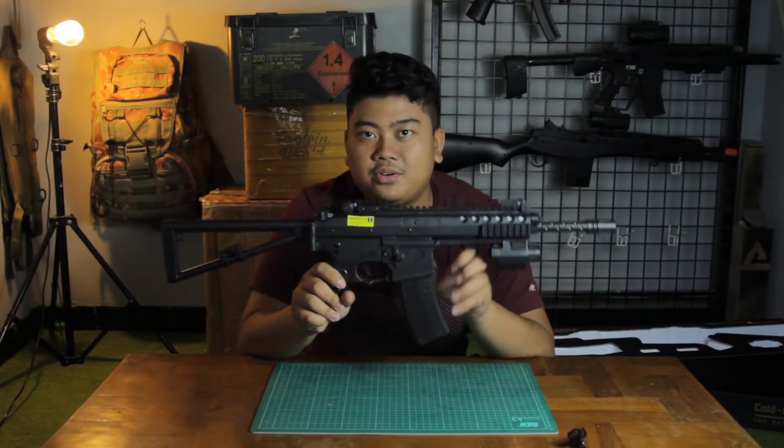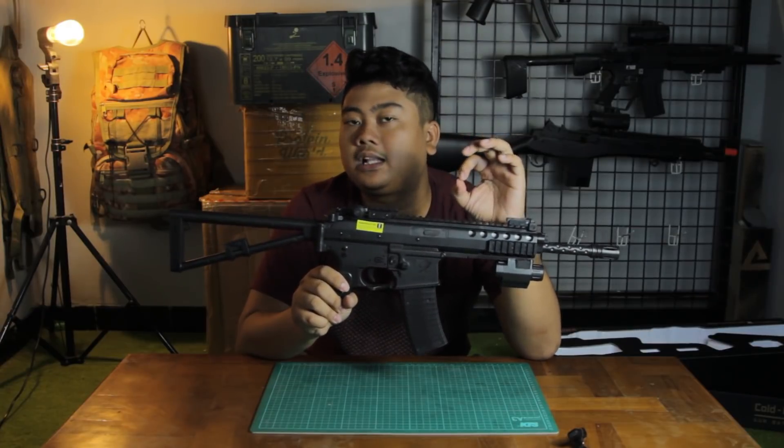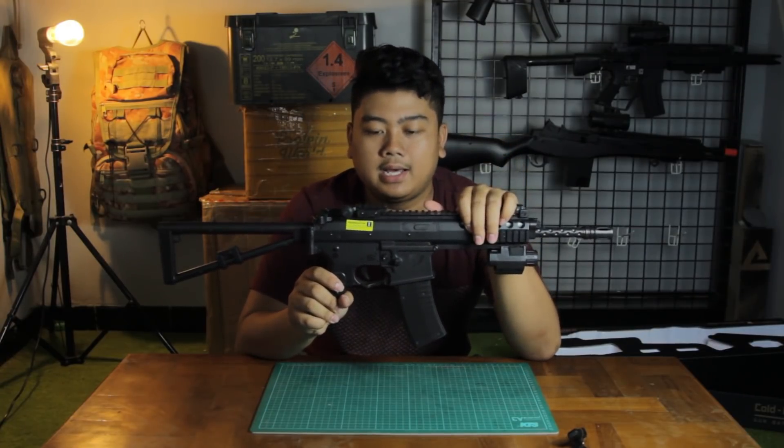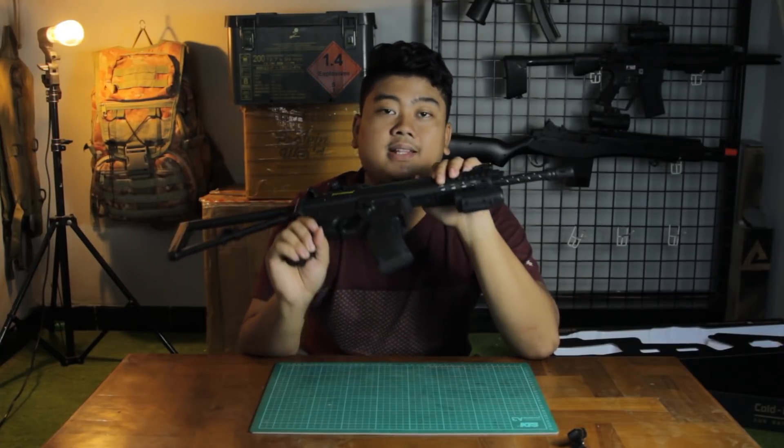Tomorrow I'll also be making a video disassembling this unit so you can see what's inside — whether it's nice or meh. As always, don't forget to like, comment, and subscribe. Thank you for watching.